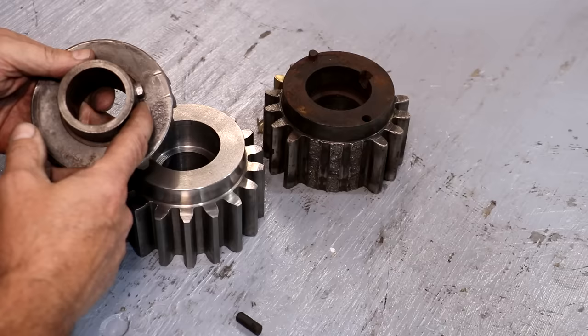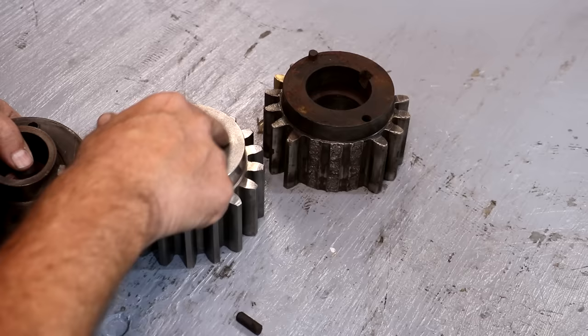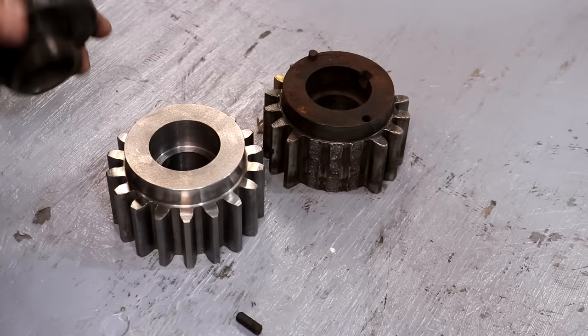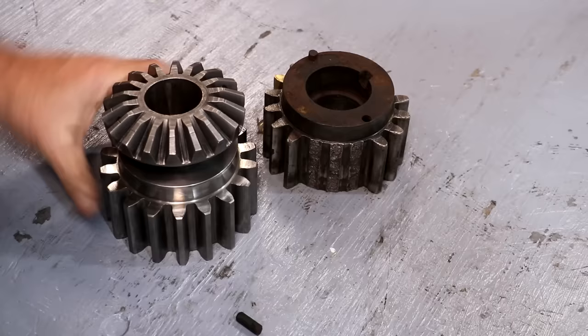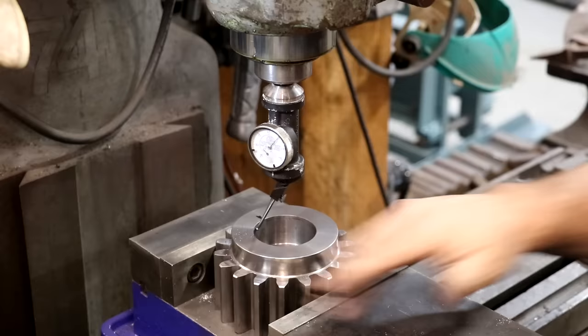We're going to start by cutting the keyway. I'm going to figure out exactly where it needs to be and then go over to the milling machine to cut a slot — this width and a little bit deeper — that will allow the key to drop down into it. I want the teeth to kind of line up, so I'm going to place that gear more or less where it needs to be, mark where the key needs to be cut, and then we'll go over to the mill and cut it out.